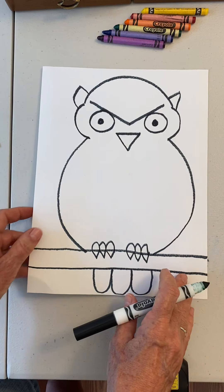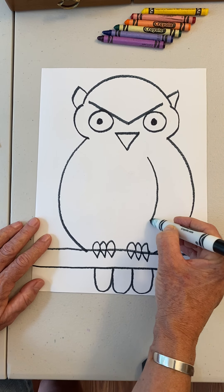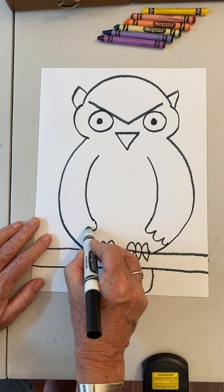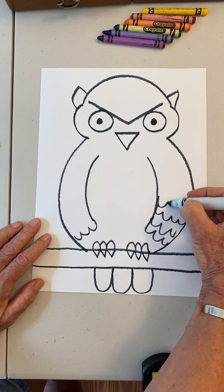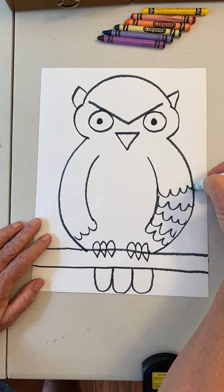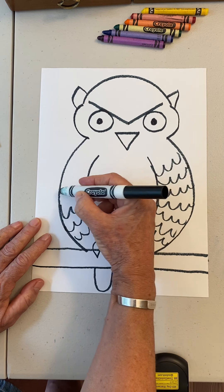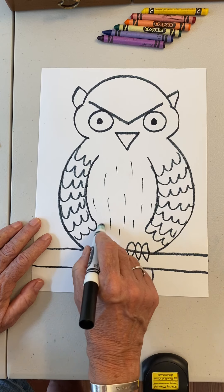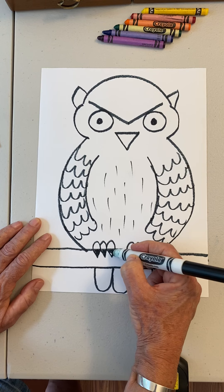We're not finished yet — we've got to do his wings. Curve here, curve here, bump bump bump, bump bump bump. Easy peasy. Now you can continue by adding feathers for his wings and soft feathers right here on his chest. You can also color in the claws — those are claws, not fingernails like we have.